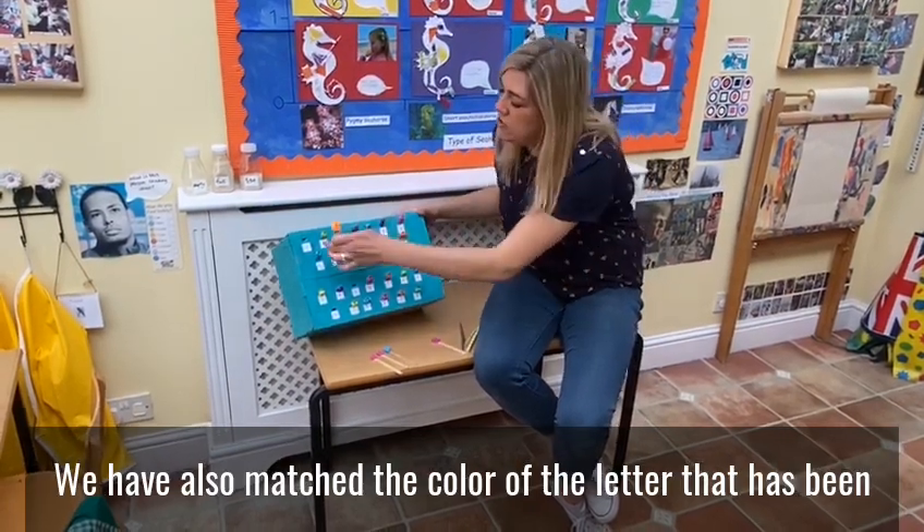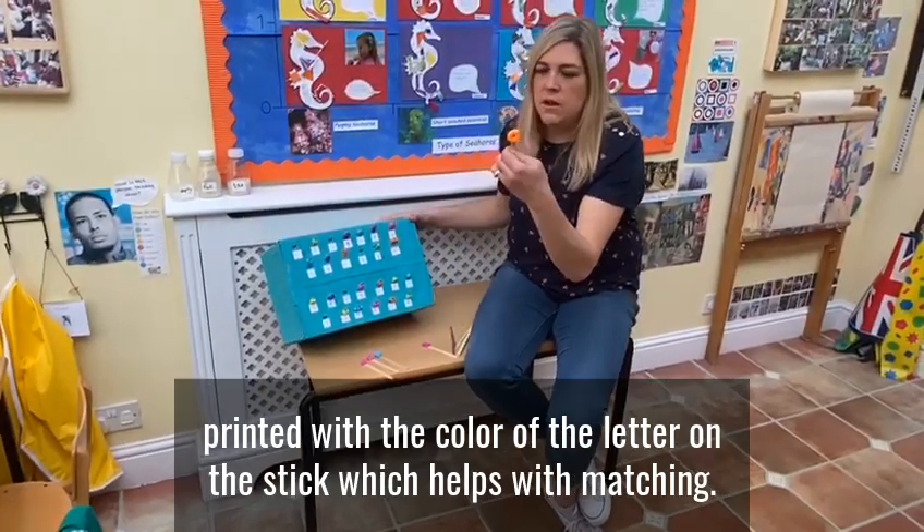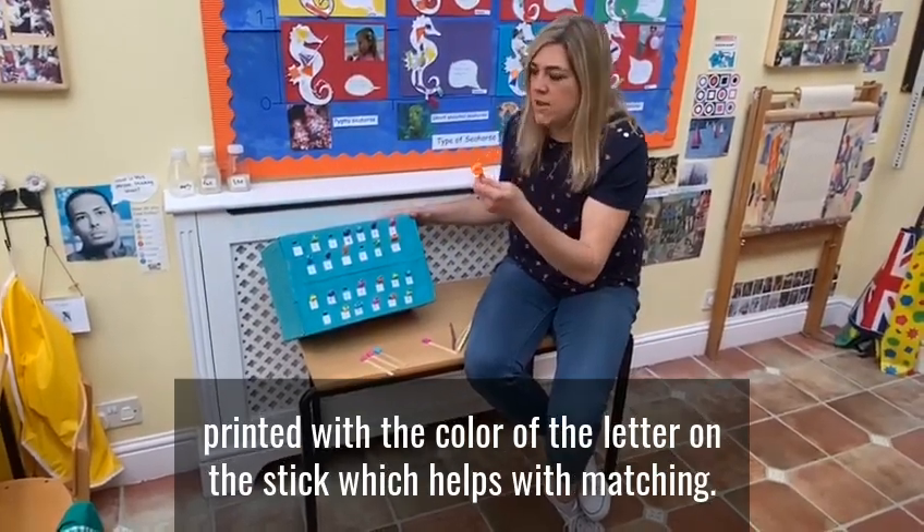We've also matched the colour of the letter that's been printed with the colour of the letter on the slip, which helps with matching.